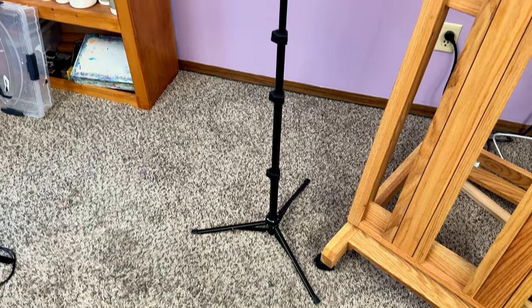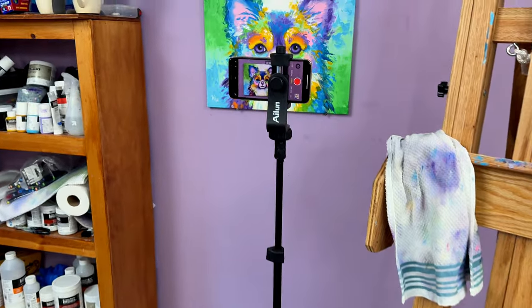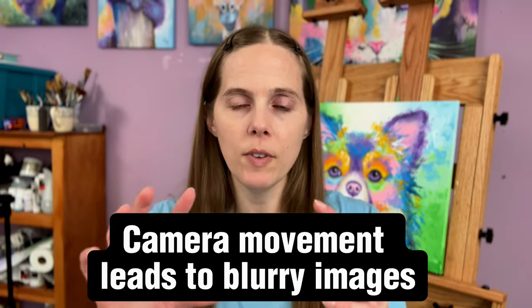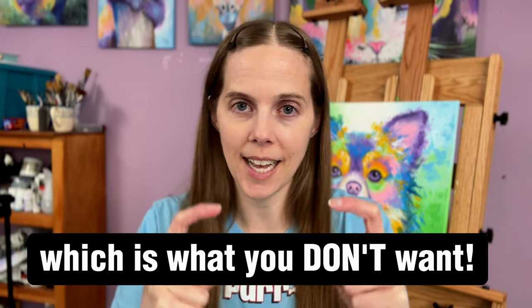The next thing to discuss are tripods. When you're taking a photo you need to have your phone mounted to a tripod, so you can set up the timer and the camera won't have any wiggling or moving. If you're holding the camera yourself you cannot hold it exactly still — there's just no way to do that.